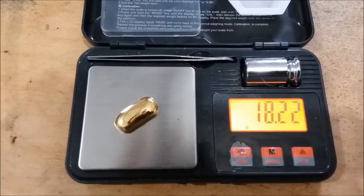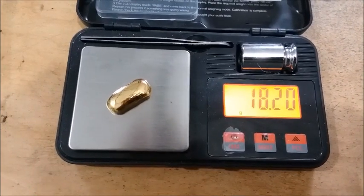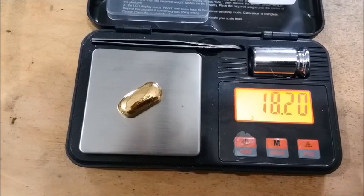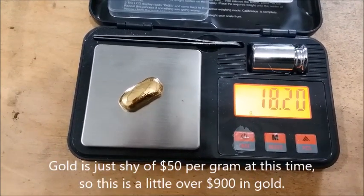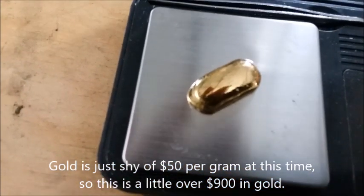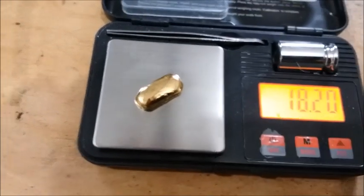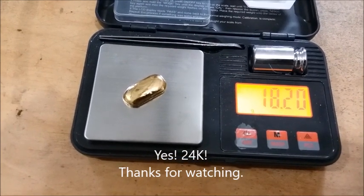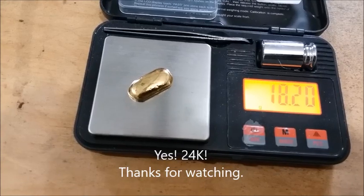There it is on the scale. It's a tiny bit lighter than the powder I started out with — the powder may have been still slightly damp, so it may have been a little bit heavier than I thought with the water weight. But still, it's over 18 grams and it looks just absolutely gorgeous. I don't know how well it's showing up on the video, but now it's off to the jewelry store and they can tell me what the purity is and what they're willing to pay me for it.